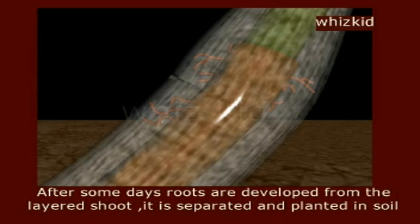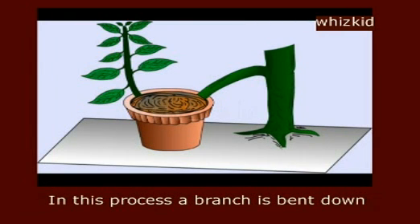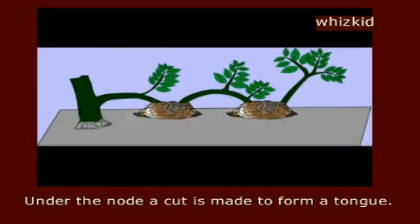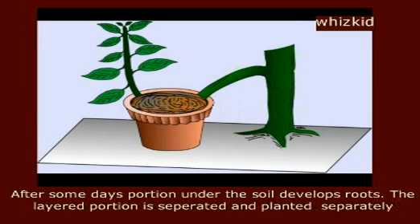It is separated and planted in soil. Ground layering. In this process, a branch is bent down. Under the node, a cut is made to form a tongue. Watering should be done periodically. After some days, the portion under the soil develops its roots. The laid portion is then separated and planted separately.